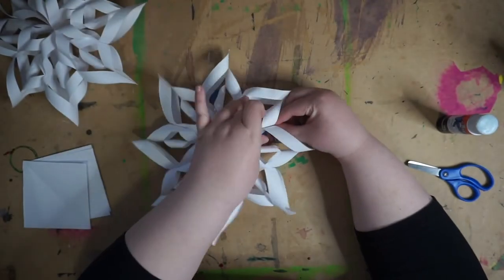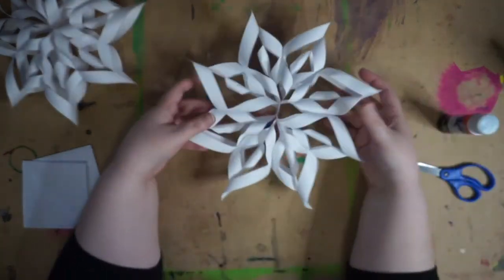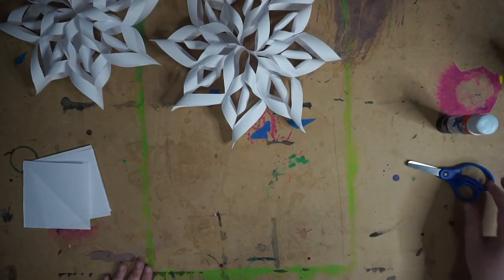Once your glue is all dried, you can punch a hole in the top of one of these and tie some string so that you can hang them up. There you go — fancy paper ornament. Enjoy!